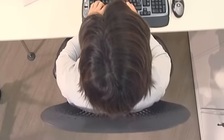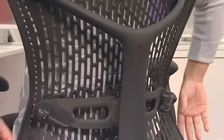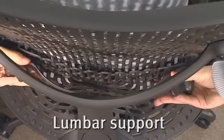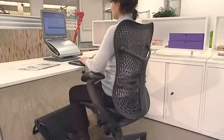For added comfort, the chair also has an adjustable lumbar support. To adjust it, release the tension by undoing the two levers. Raise or lower the support to your lumbar curve, then rotate the levers to tighten the support until you feel it, but without too much pressure.